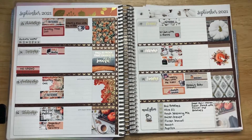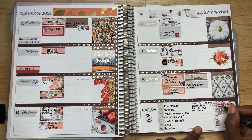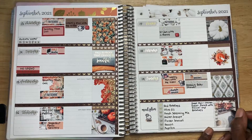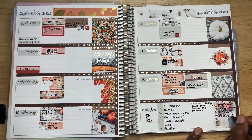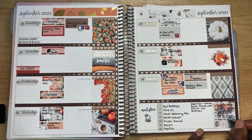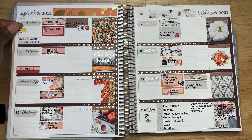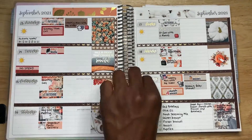For my meal plan, I made a sheet pan chicken baked ranch with broccoli and potatoes. It's really, really good — I tried it for the first time and it's really awesome. It's from Julia Pacheco, who you need to check out on YouTube. For my Yoga with Adriene classes, I'm only doing five classes and a few of them are short, so I'm only going to do them in the morning.